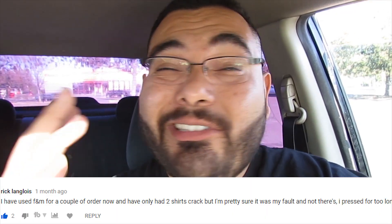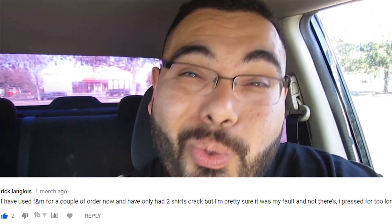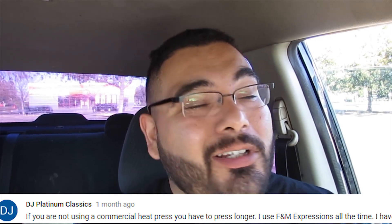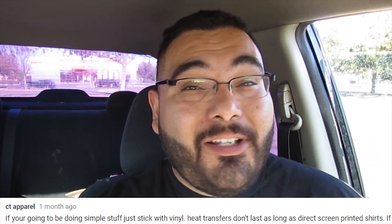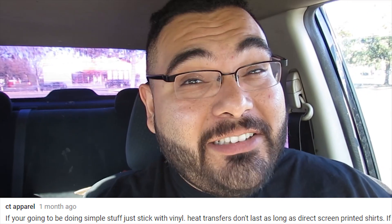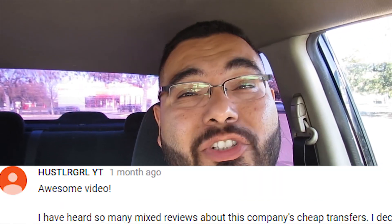Yes, screen printing and vinyl still crack, but not as quickly. I know a lot of people who still use FM Expressions and never had a customer complaint. I also know people who've used them and had horrible experiences. My best advice: give it a shot — if it serves your purpose, great; if it doesn't, move on to something else. I moved to a new town and put my original idea on hold indefinitely, but I just wanted to get this video out because I know a lot of you have been waiting for this review. I'm still going to use FM Expressions as a starting point to test ideas and make promotional shirts, but if I want to start a brand, most likely I'm going with screen printing.